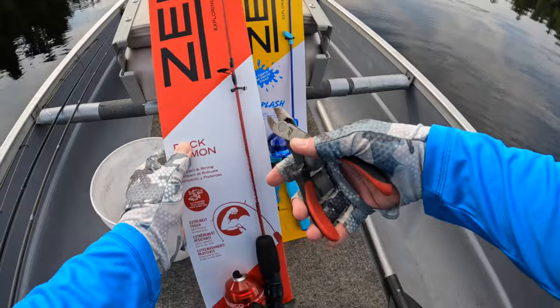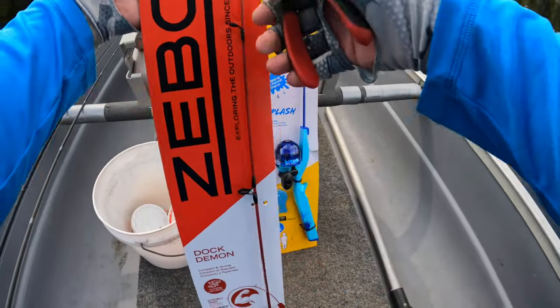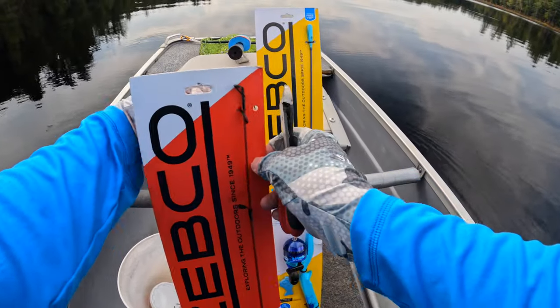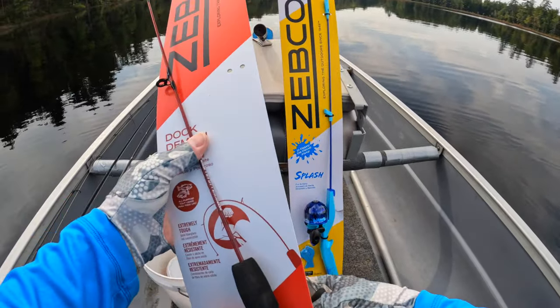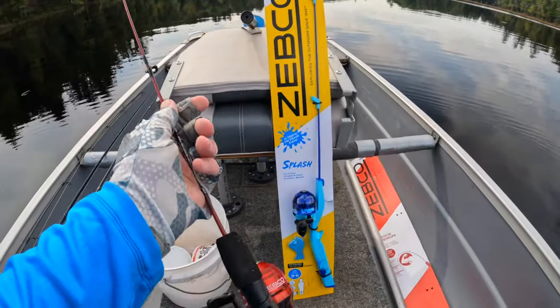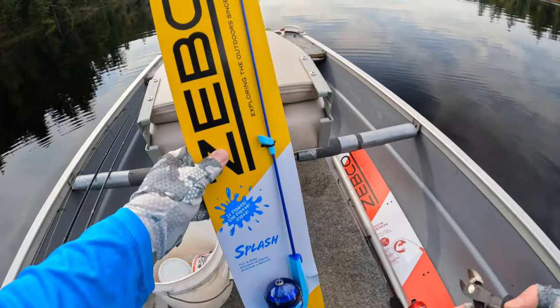They aren't just toys — these are functional pieces of fishing equipment, just made for little kids. So they're short, maybe two and a half, three feet long. I've got to get all these zip ties off first, because they have them pretty well strapped onto that cardboard packaging.